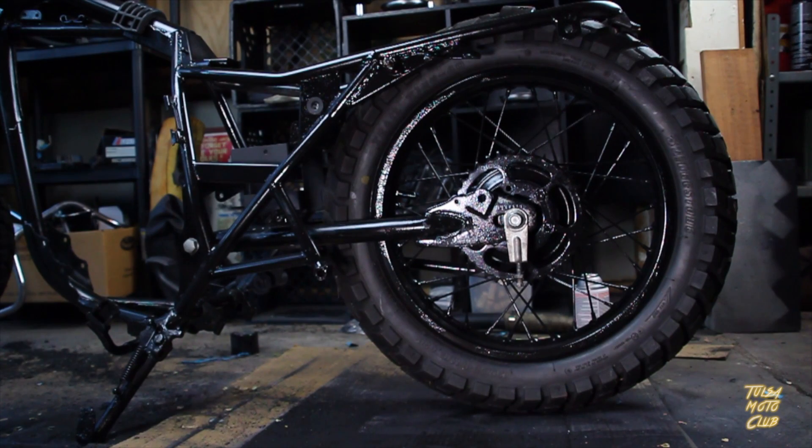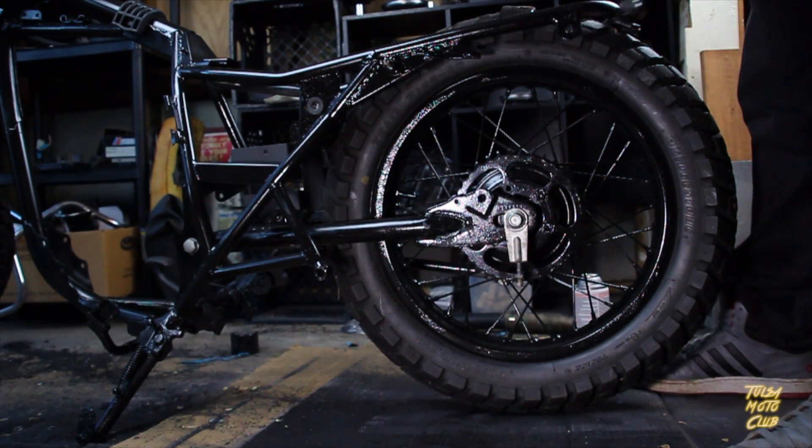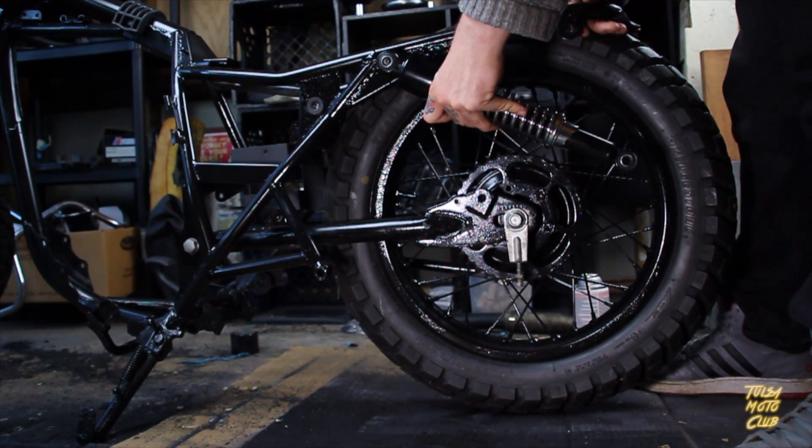Alright, so that's those. I cannot wait to get on the bike, so let's not waste any time and go ahead and get them put on there.